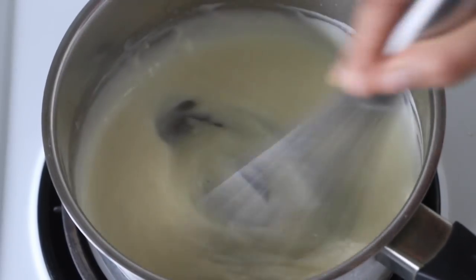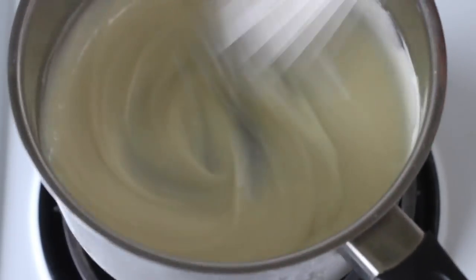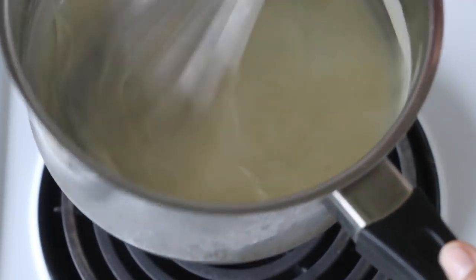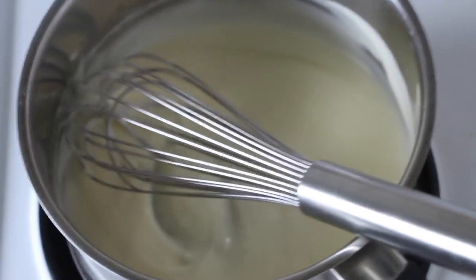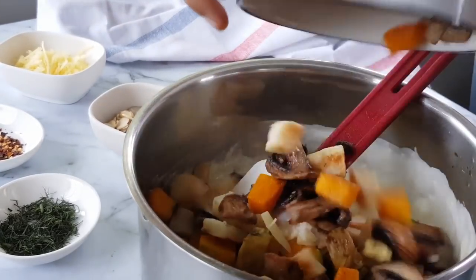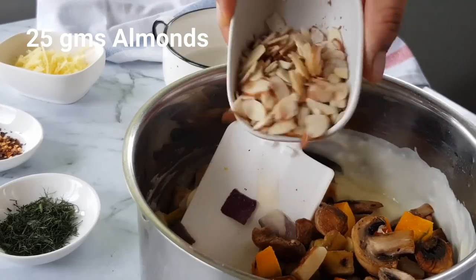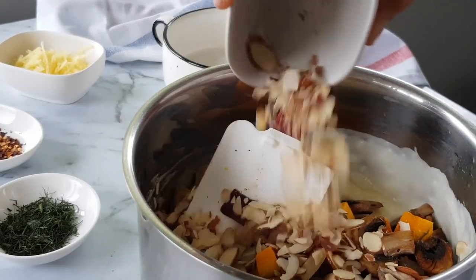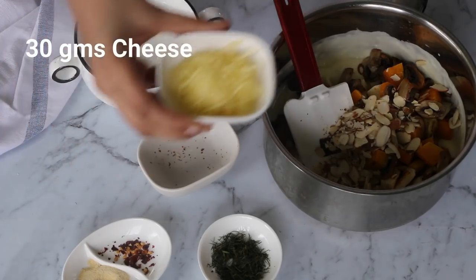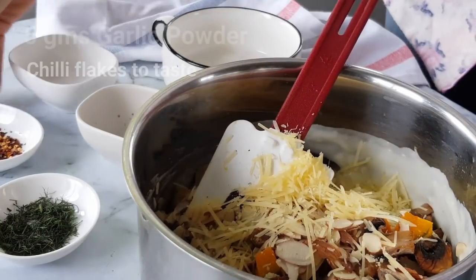Ain't that looking so saucy, beautiful, glossy — that lump-free sauce makes me want to lick it straight from the pan. This is the consistency that we are after. Once it thickens and turns into a sauce-like consistency, we will start adding our roasted vegetables, followed by some sliced almonds, cheese — I have used parmesan cheese here — garlic powder, and chili flakes.